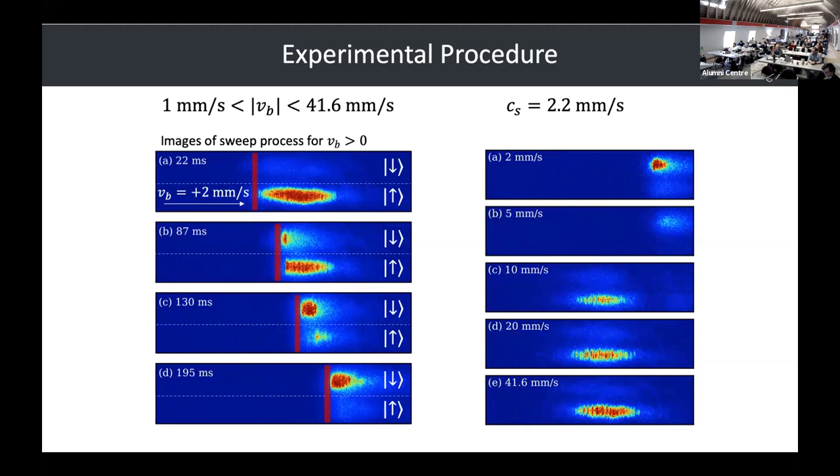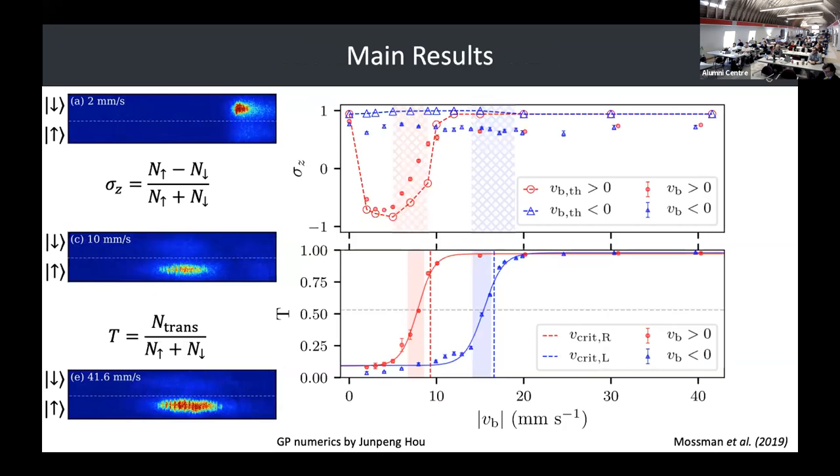We analyze our results. At the end of the sweep, we calculate the spin polarization — the number of atoms in the up state minus the number in the down state. If you have minus one, that means all your atoms have flipped. We also measure the transmission through the barrier by adding up all the atoms left over behind the barrier over the total number of atoms.